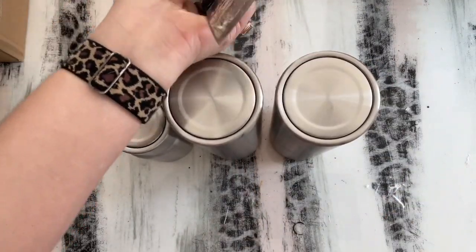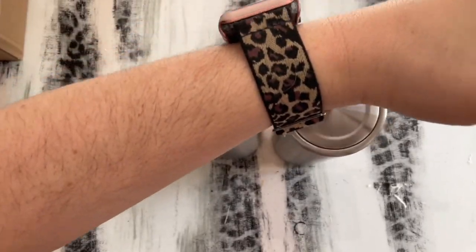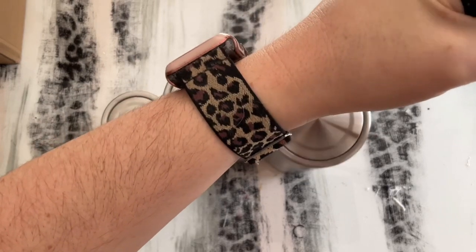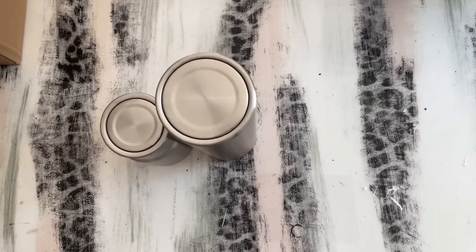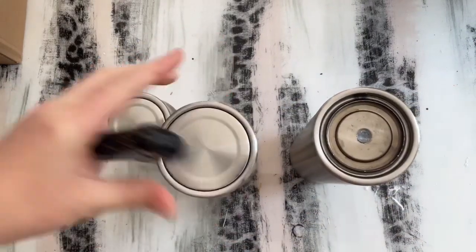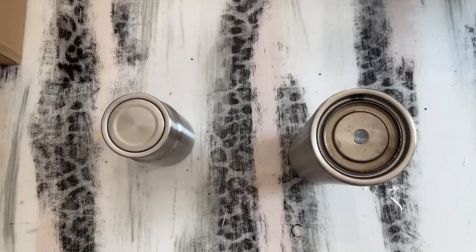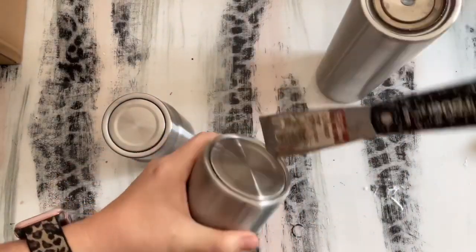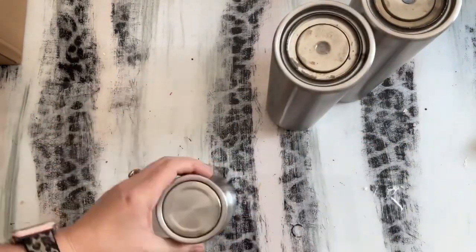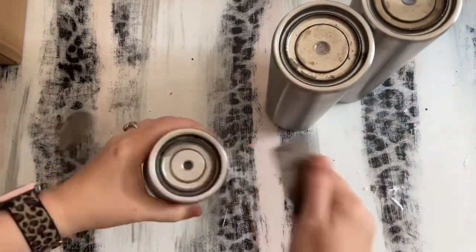First things first, we're going to remove the bottom of our tumblers. I just used my metal putty knife and a hammer - I just hammer the putty knife down in between the metal cap and the tumbler and it pops right off. These tumblers are from Steel Magnolia. Almost all of the bottoms of our tumblers pop off. I believe the tapered skinnies and the curved mugs are the only ones that don't have a removable bottom. We do have a discount code linked below.